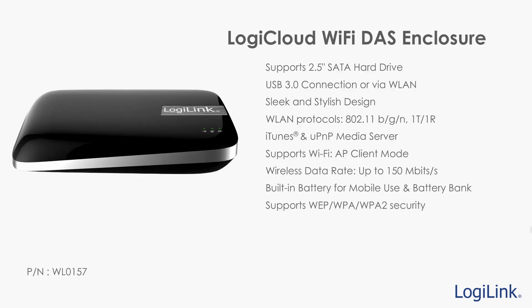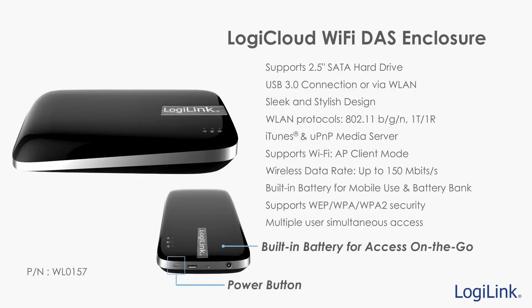The LogiCloud Wi-Fi DAS enclosure enables you to turn your existing 2.5-inch hard drive into a LogiCloud drive for all your storage needs. It includes a built-in battery for portable usage and also functions as a battery bank to charge your mobile devices on the go.